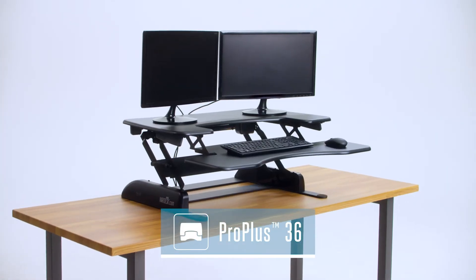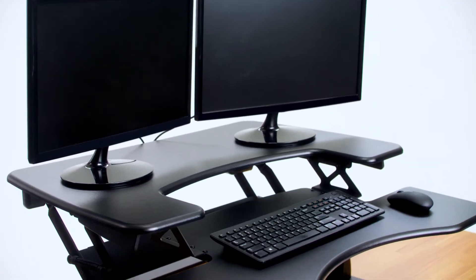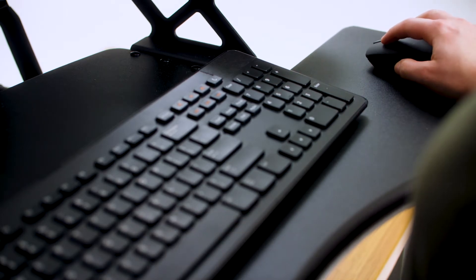Meet the Pro Plus 36, the most popular Veridesk model. Its two-tier design offers workplace comfort with an upper deck for monitors and a lower deck for your keyboard and mouse. That means all your components come with you as you move between sitting and standing.